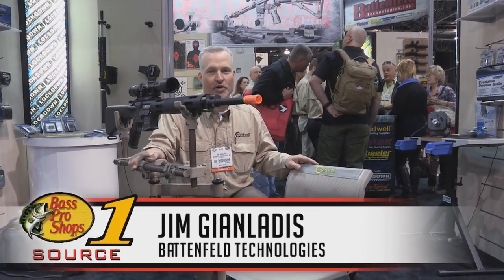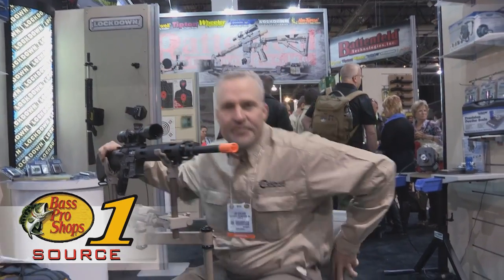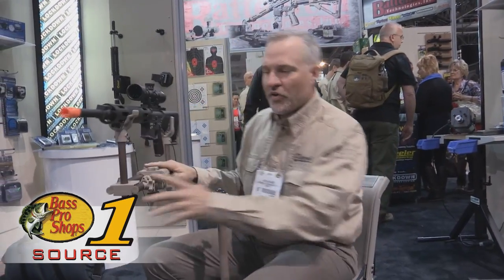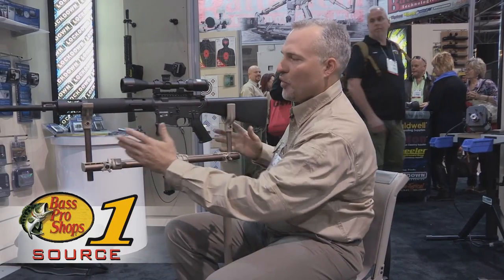Jim Gianlottis with Battenfeld Technologies, and we want to show you a new item from Caldwell Shooting Supplies today. It's our new Deadshot Chair Pod — a rest that's integrated into a chair, designed to hold any rifle, shotgun, or crossbow, and it fully supports the gun both front and rear.